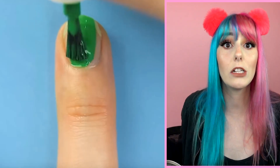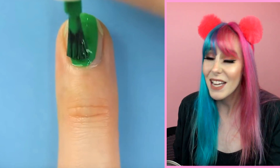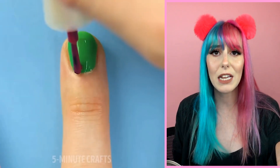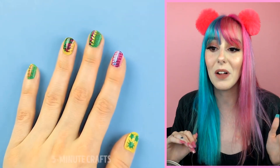Have you ever tried doing nail art and it looked completely awful? Here is a really easy way to create your very own nail art. First, paint your nail as regular, add two additional colors, then take a toothpick and draw your design on — it's that easy. These look really cool and I can't wait to try this one.